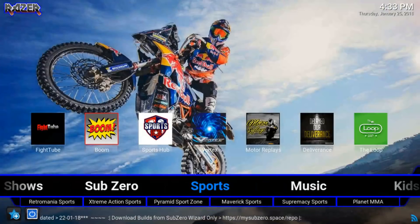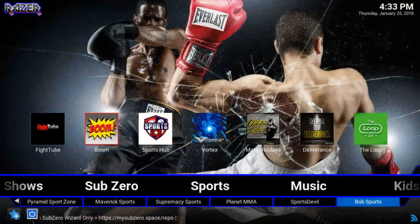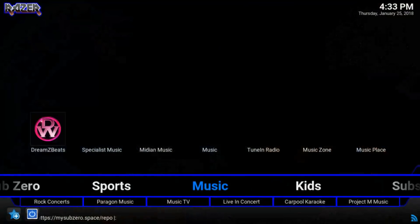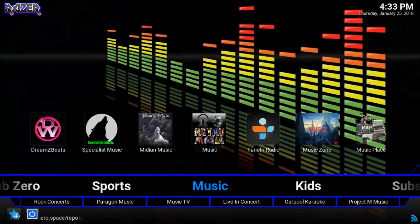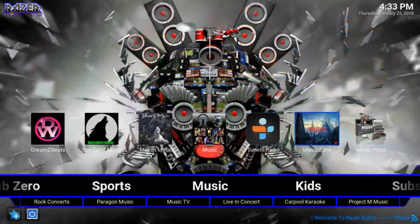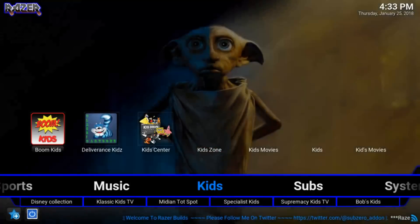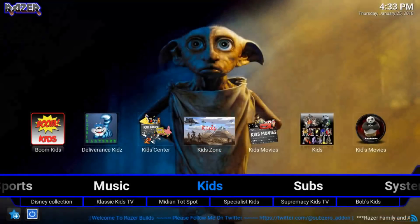Now we have a Sports section with Retro Mania, Extreme Action Sports, Pyramid, Maverick, Supremacy, and Sports Devil Bob. Then there's a Music section — the TuneIn Radio app is pretty nice. And we have a Kids section with a bunch of kids add-ons as well.